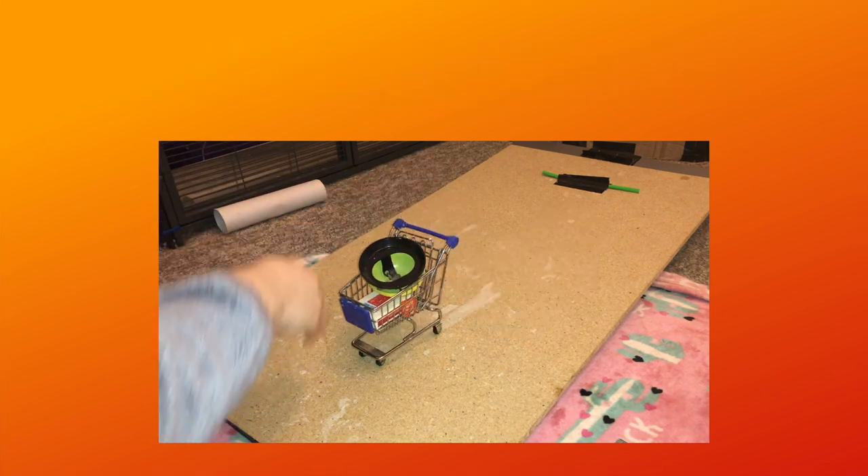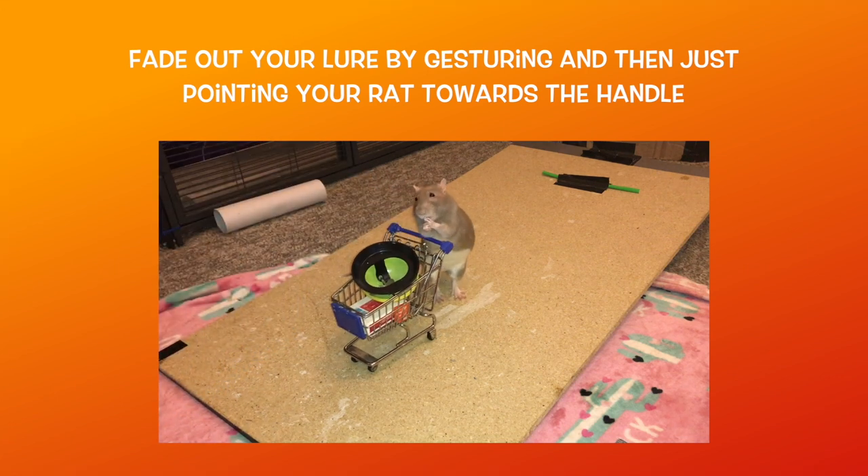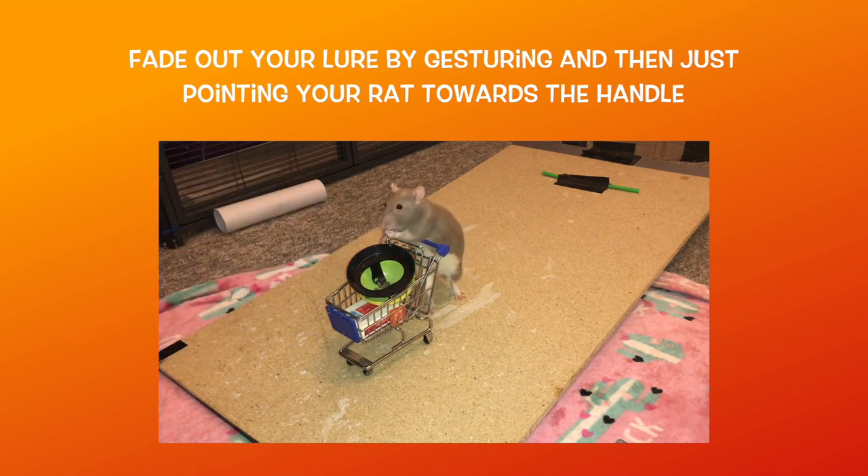If need be, you can lure them back to the handle before rewarding, then fade this by gesturing and finally just pointing at the handle, rewarding your rat when they place their paws on it. Make sure you don't let them jump up onto the cart by rewarding them in position in rapid succession.